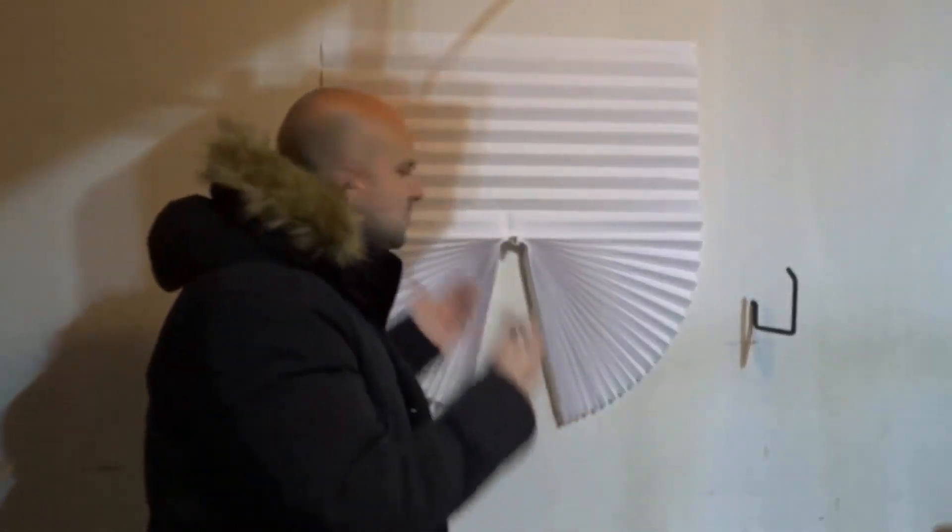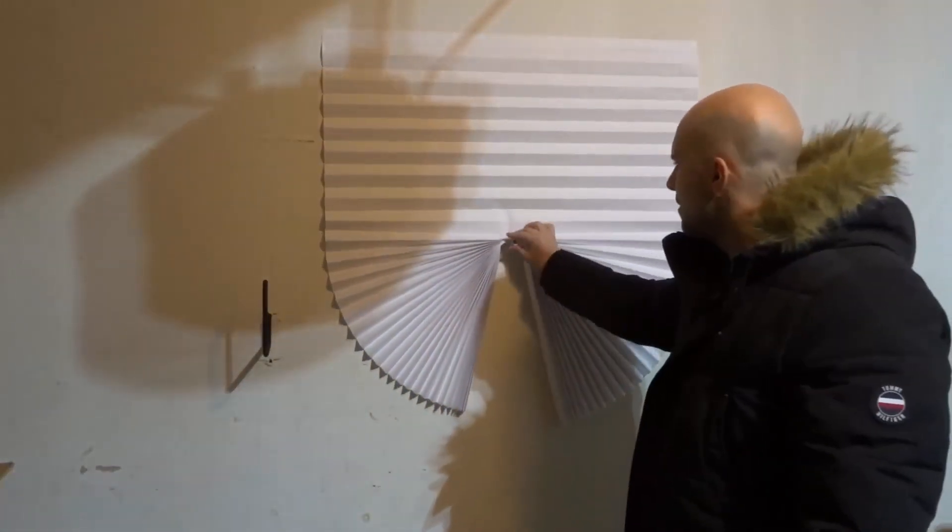That's it — that's how to install paper window shades. It's an easy process and I've shown you exactly how to do it. If you like this video, please give it a thumbs up, let me know what you think in the comments below, and be sure to subscribe for more great videos. Thanks for watching, bye-bye!